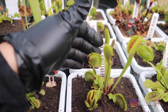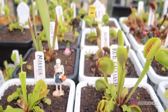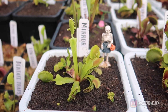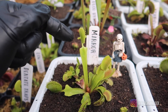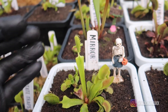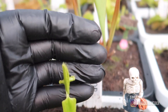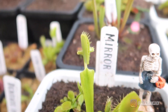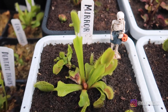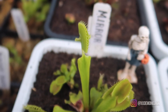Here in the front we have Long Aguillardo — a pretty large trap. Next up we have Mirror. As you can see, it's starting to produce its mutated traps. This cultivar produces traps on the side that resemble a mirror-like reflection. It did not do it last year, so I'm excited to see it this time around.